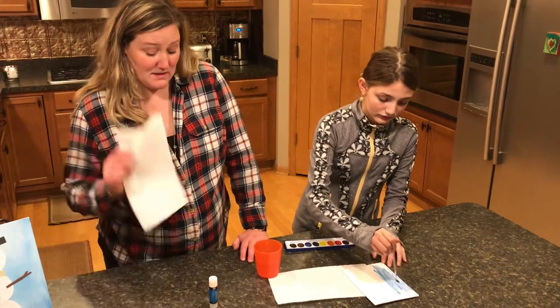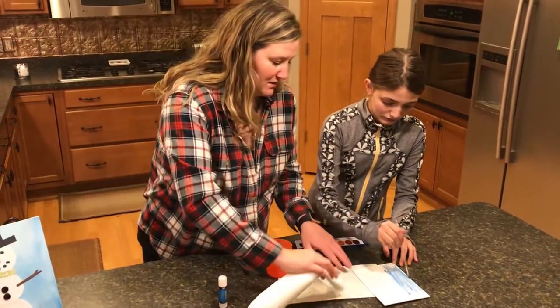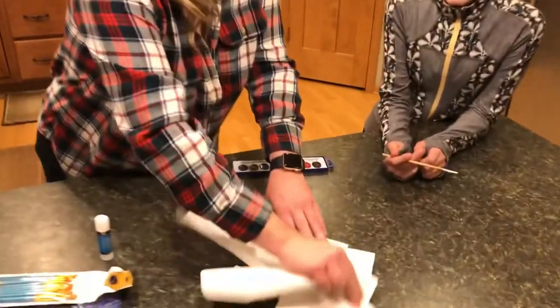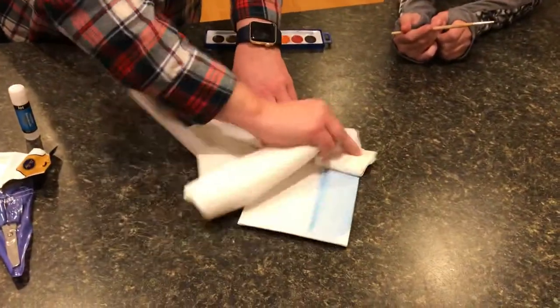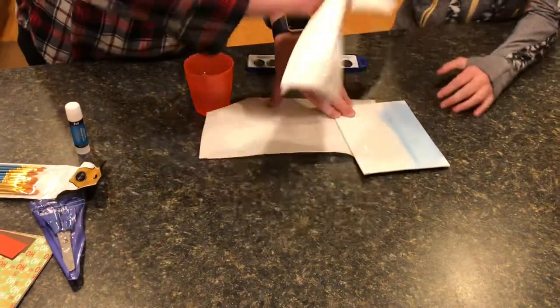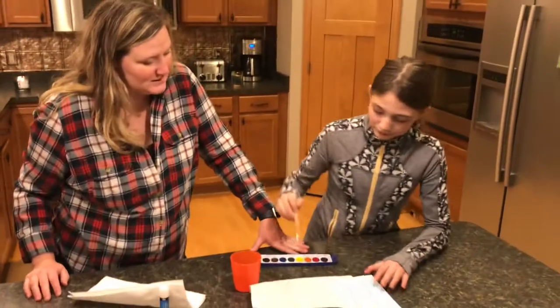The other reason paper towels can be handy is if you take one and literally just wipe off the canvas like this, look at the effect that has. You can kind of blend your colors together as you create and design.